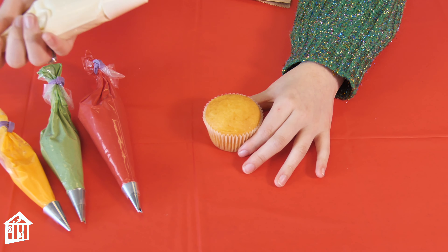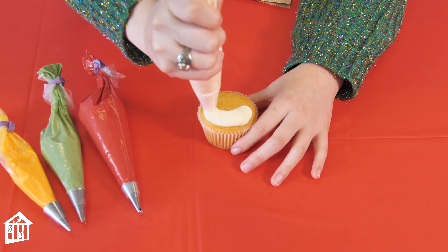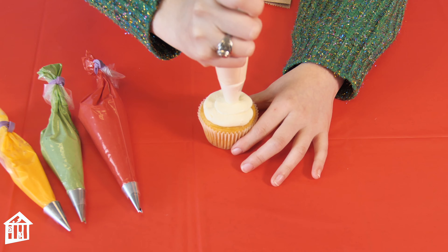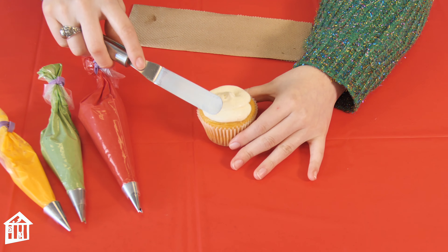I'm going to start off by making a mound of the white buttercream on top of the cupcake — just put a small amount. Then you're going to take the offset spatula to smooth it out.